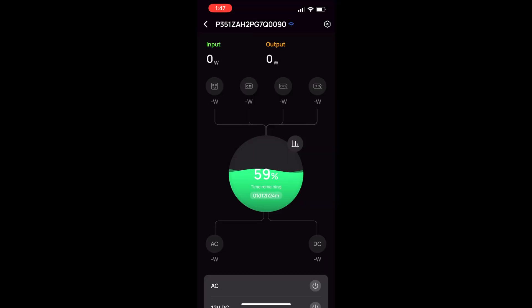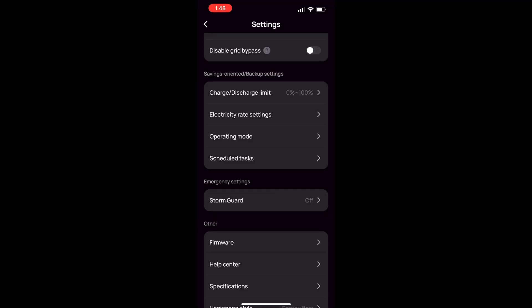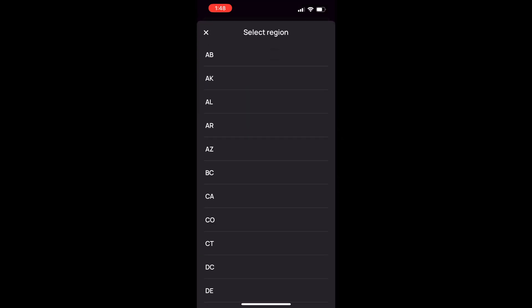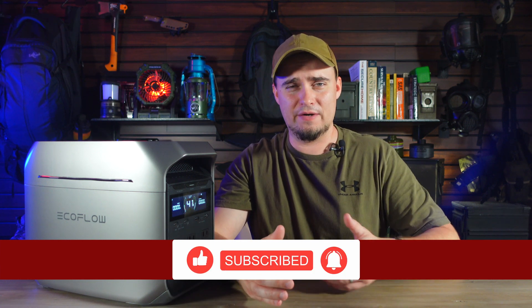The Delta III Plus is also compatible with the EcoFlow app, which can be used to turn outputs on and off, adjust charging speed, and monitor energy levels. When you activate Storm Guard, the app will notify you if a storm is heading your way so you know to top off your power station before things get bad. You can also enter your electricity costs and it'll calculate the best times to charge and discharge. That said, the Delta III Plus can operate without the app — I used it for around three weeks before even bothering to connect it.